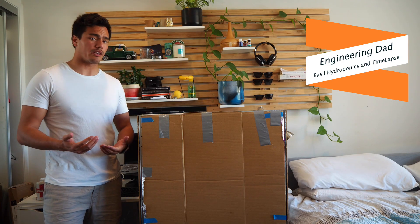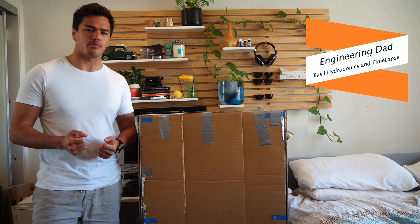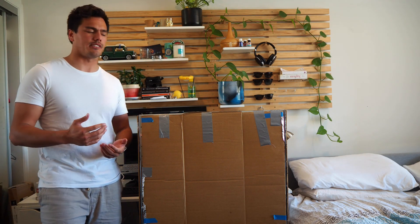Hi there, my name is Sean and I'm one of the engineering dads. Behind me here is one of the projects that I've previously developed, which is a hydroponics home-built system.